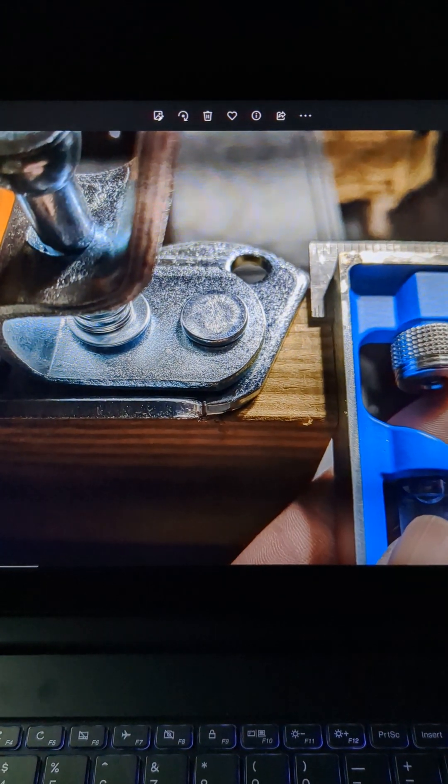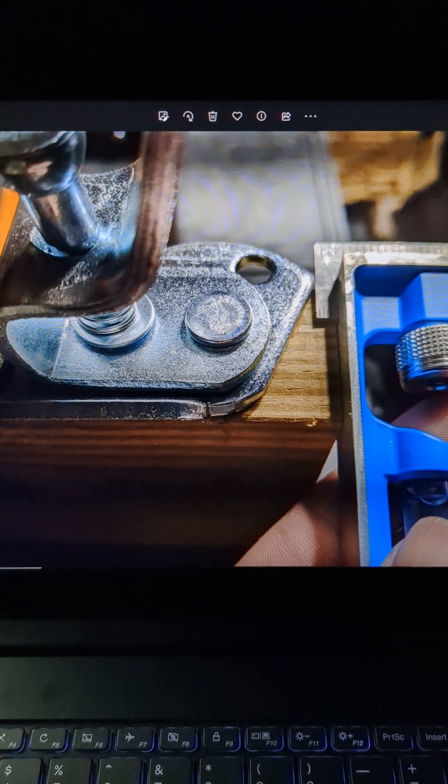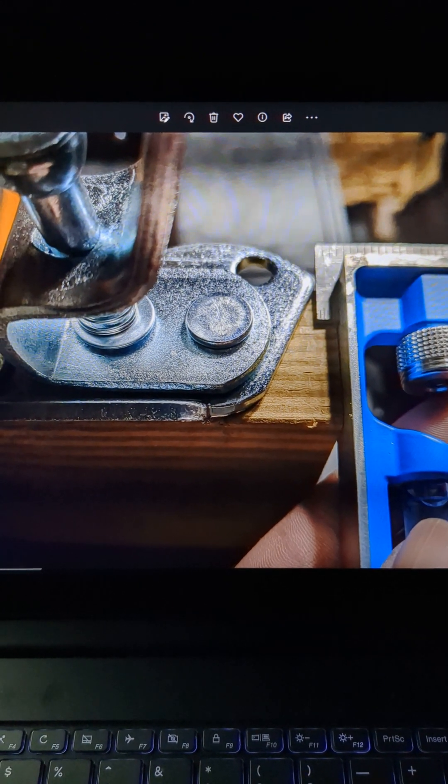Then I used three lag bolts to hold each side piece together to make it nice and solid. I also had to measure the distance of this bracket to make sure the distance was the same on the other side, so that the wheels sat level to the ground.